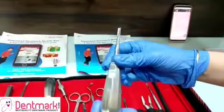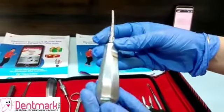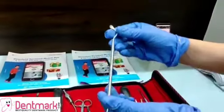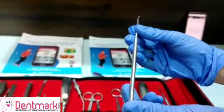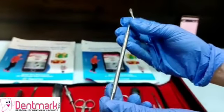As you can see, these have very large handles with serrated handles for better grip and comfortable working of the dentist. Apart from these, the working ends are very sharp for precise working of the dentist, and also these ends are thin and anatomically designed.